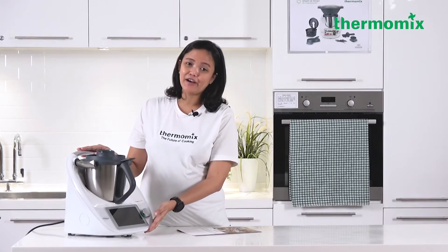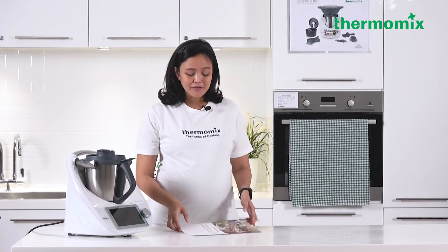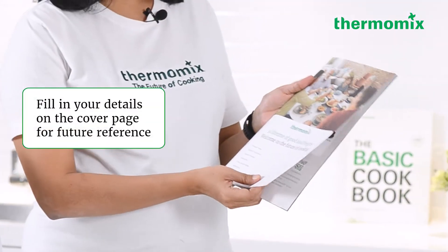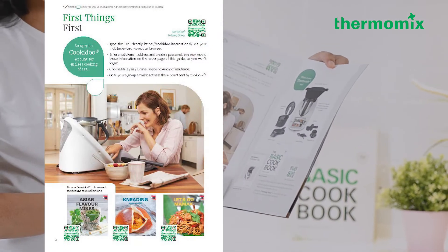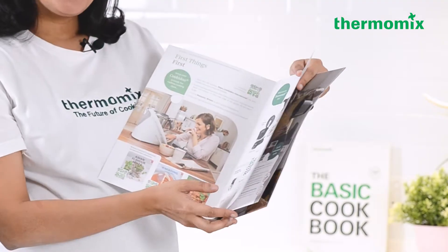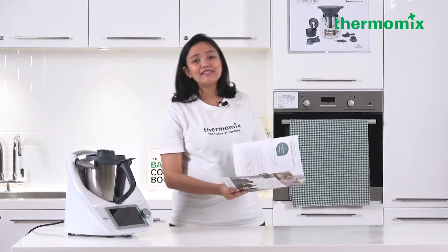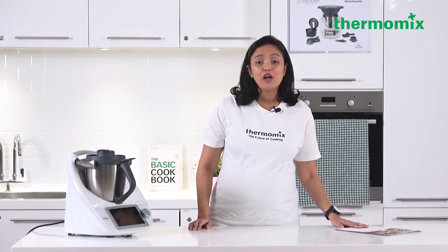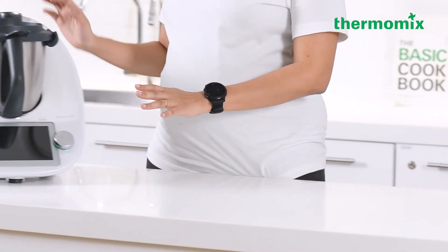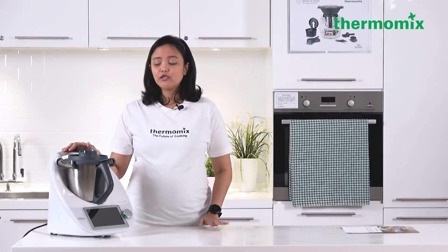We've checked the contents of the Thermomix TM6 box and placed the machine on a solid surface. You can wash all your accessories in advance before using them for the first time. Now we're going to open our Welcome Guide. The first page says to set up your Cookidoo, the second page was to check all your items inside the box, so we can move to page four where we start the Thermomix journey. The first thing is to find the perfect spot — a clean, solid, stable surface in your kitchen.